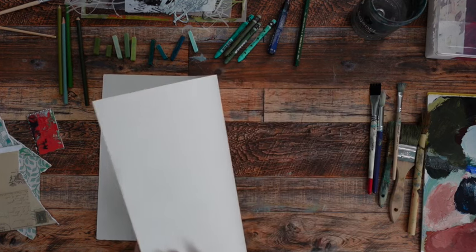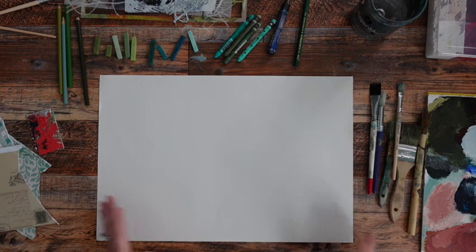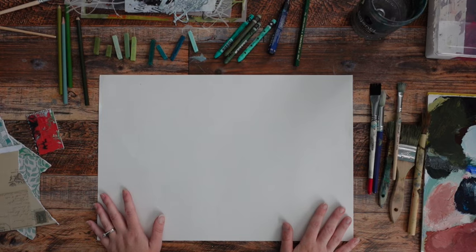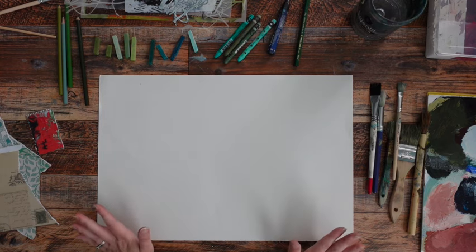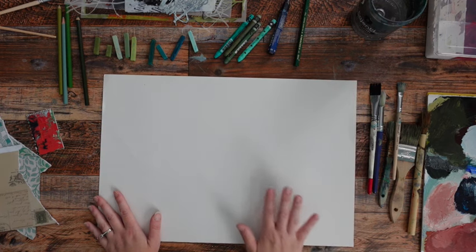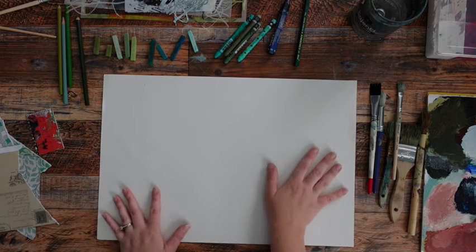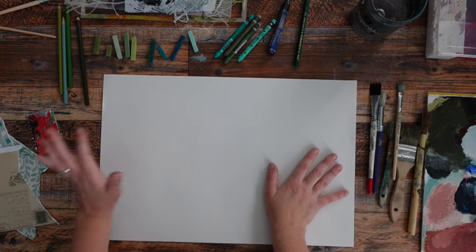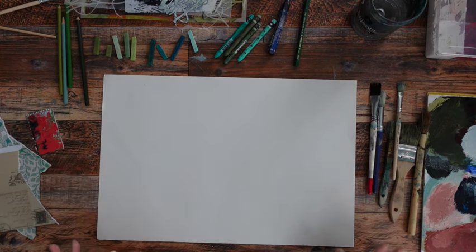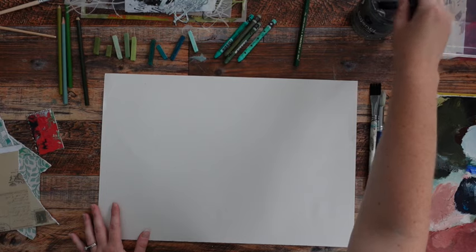If anybody is wondering, this is just Blick brand sketch paper. I bought a huge pack of the full-size sheets years ago when I started a drawing program and I have a ton left over. You can rip it up into any size — it tends to be the perfect weight for collage paper, it makes the best noises, it can take a lot of paint, and I just love it.